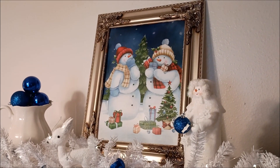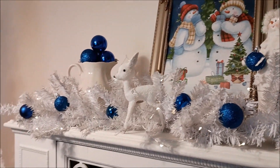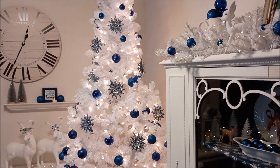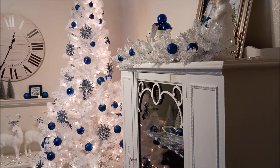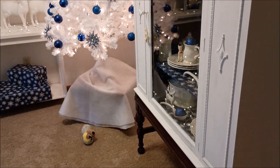I also had the snowman garland, and the picture is actually a bag from the dollar store. Like I said, I did things cheap.